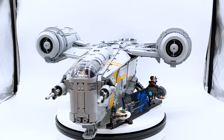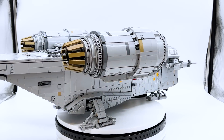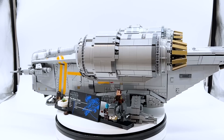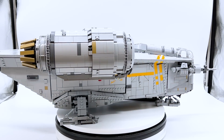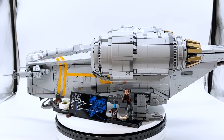Hey everyone, I'm Mine and this is set number 75311, the UCS Razor Crest from the LEGO Star Wars theme. This set contains 6,187 pieces, 4 minifigures, and will retail for $599.99 in the US. This set does not come out until October 7th, 2022, but it was sent early by the LEGO Group through the LEGO Master Network, and all opinions expressed in this video are my own.